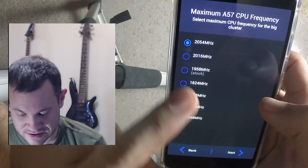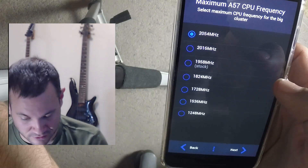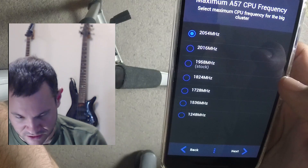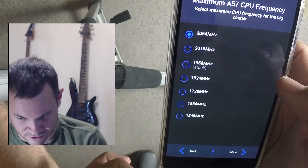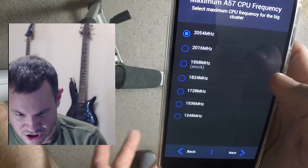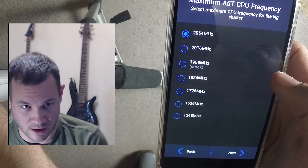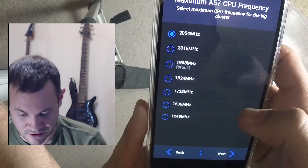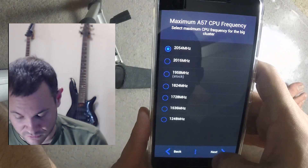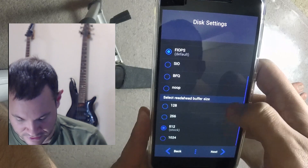Select maximum CPU frequency — cranking that up. The reason there are two different clusters is that this phone has separate portions of the CPU clocked differently. They call it big.LITTLE: smaller lower-powered cores handle general background tasks like updates, while the bigger cores handle heavier lifting like running apps. This lets you set kernel speed separately for each cluster, which is pretty cool.